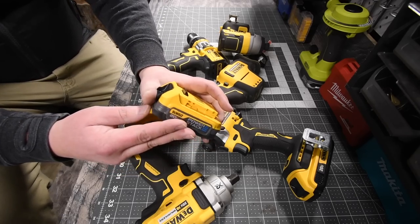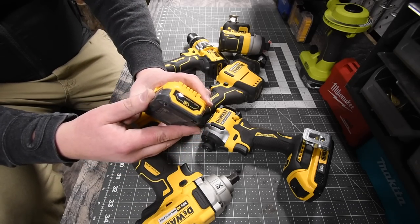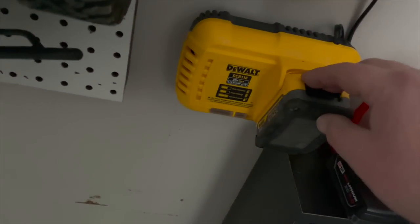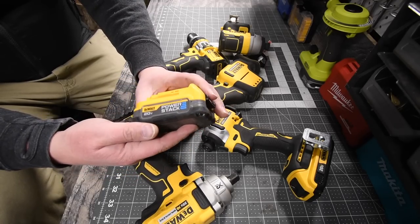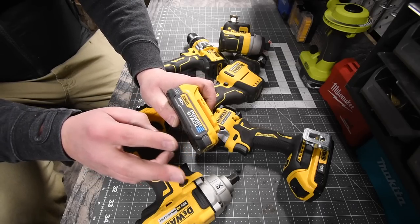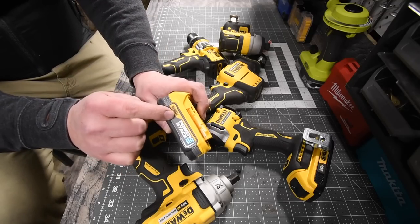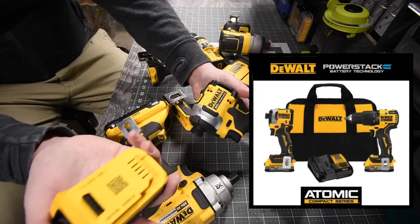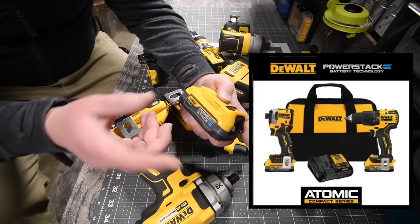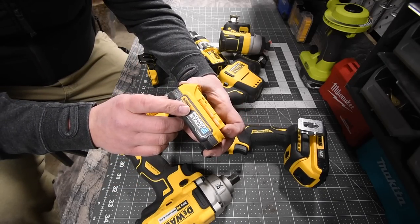This battery is awesome for its size and the power it gives your tools. It charges from dead in about 20 to 25 minutes. Pricing: $180 for two, $119 for a single, $150 for charger and one battery. But the best deal is $229 for a kit with the new DeWalt Atomic impact driver, DeWalt Atomic drill driver, charger, bag, and two of these batteries. If you can find that kit, I'd get it.